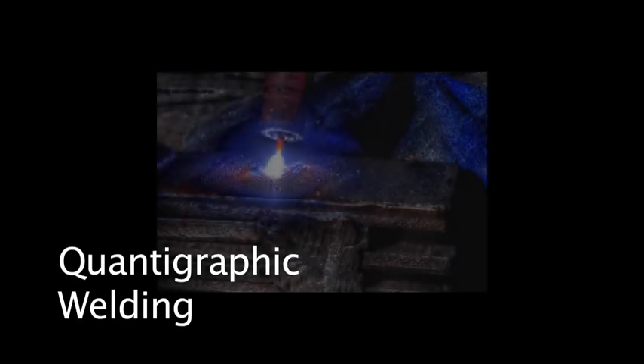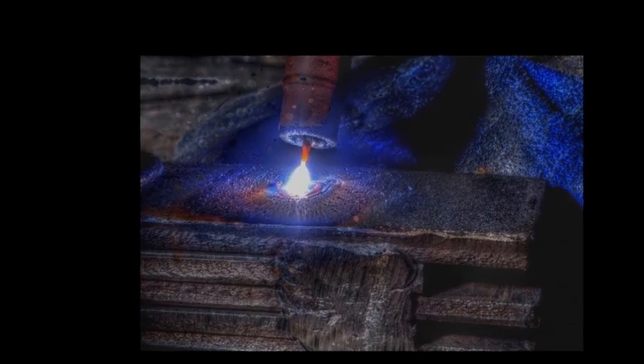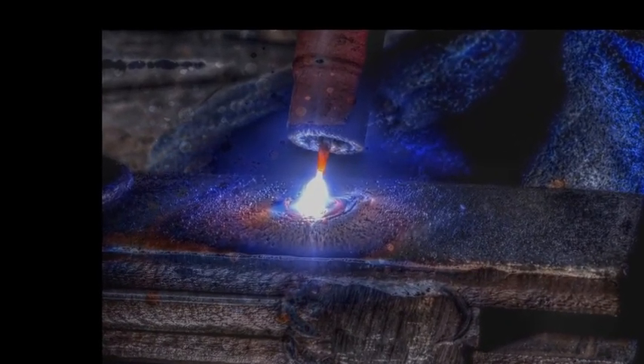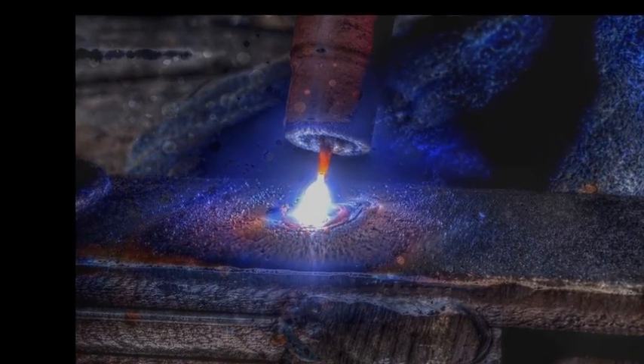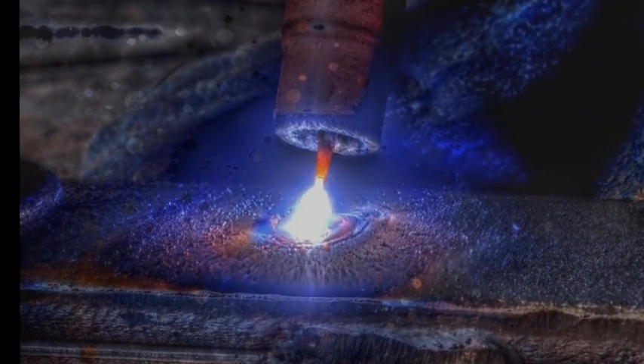This video introduces a new way of seeing: the quantographic camera. This camera captures a visual dynamic range of 100 million to 1. The goal is to capture, transmit, or share welding video of molten metal, electric arc, and surrounding material all very clearly.